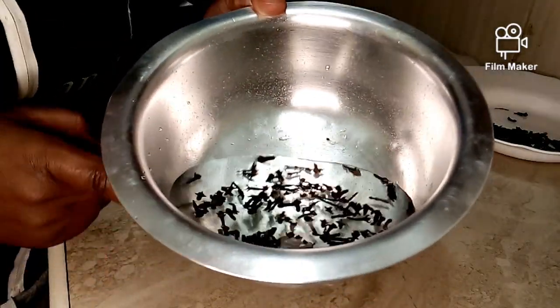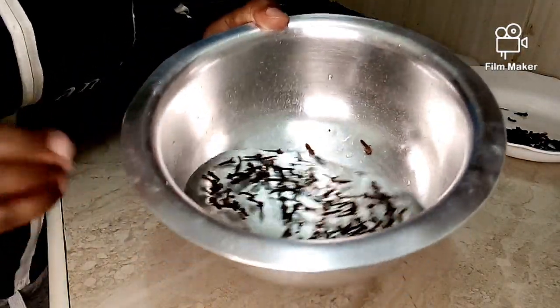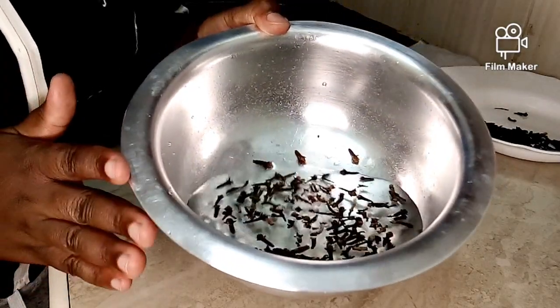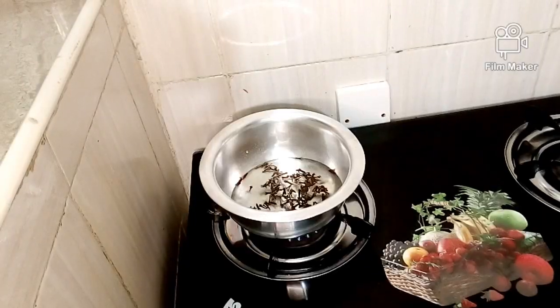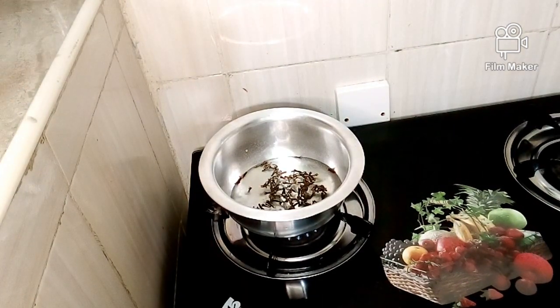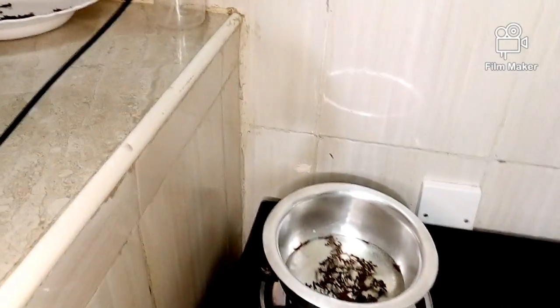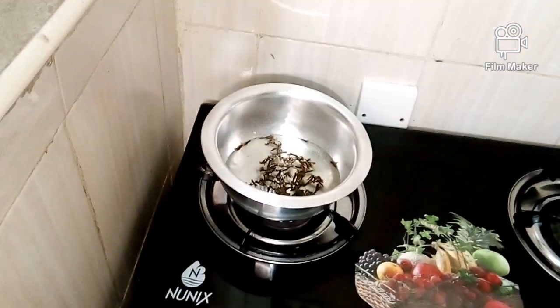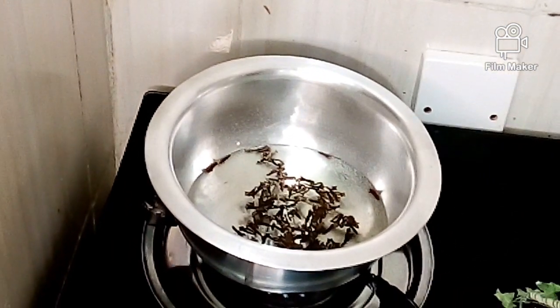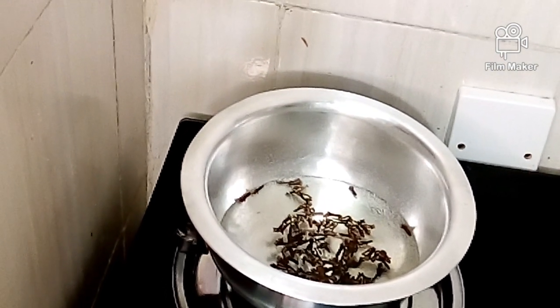After mixing the water and cloves — half a cup of water — I'm going to put it on the fire and let it boil for about 15 minutes. Just make sure to boil this on low heat. Don't put too much heat, just keep it on low. Let's wait and see how it goes.